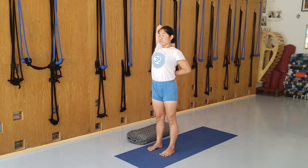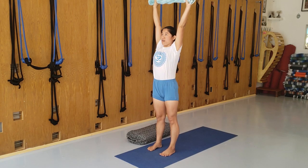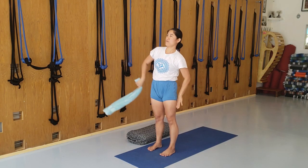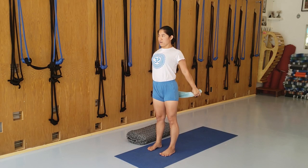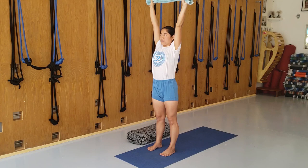This builds your confidence and creates space for your chest and your breathing. You can also use the towel to stretch the arms — bend the elbow, open the chest, or roll the arms out and stretch back. There are many ways to use this towel. And stretch up.